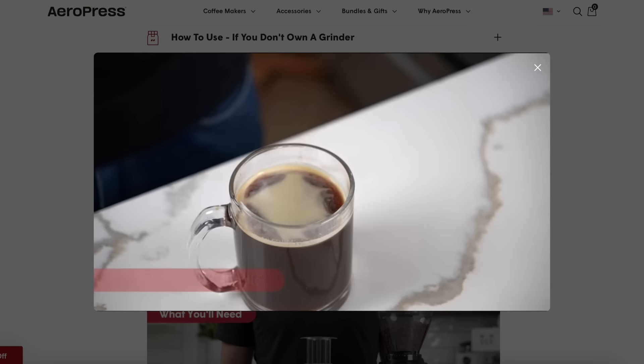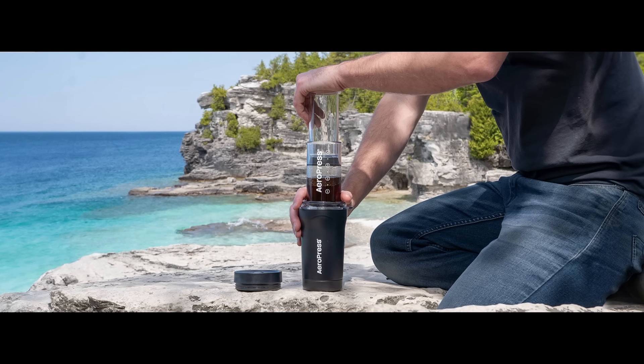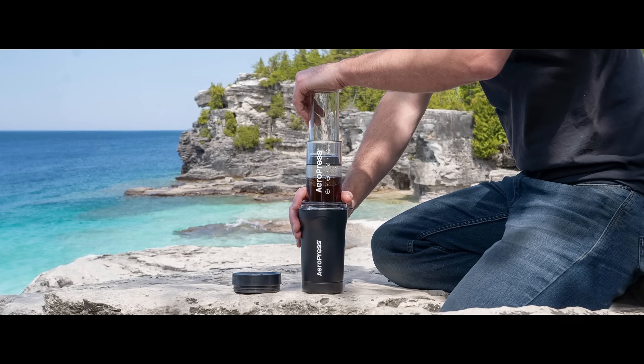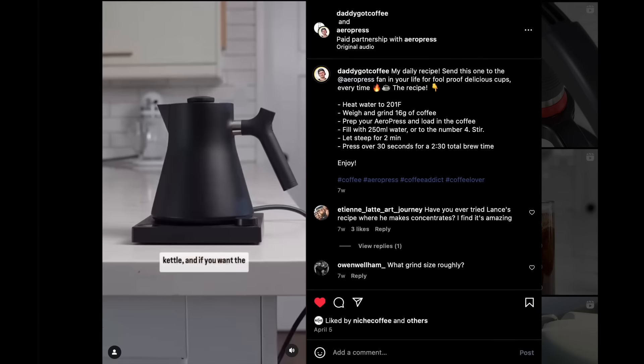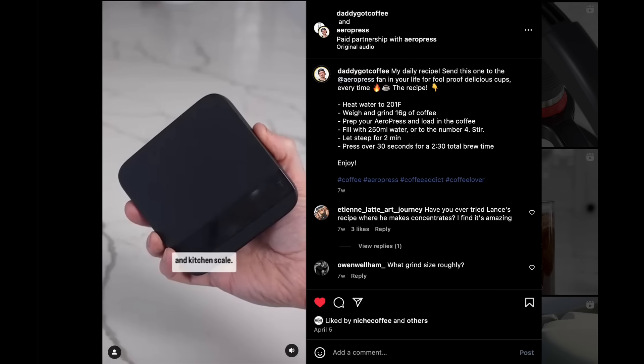That's me using the AeroPress. And as far as the Go Plus, this picture on AeroPress's website — that's me. We went to this location; if you live in Ontario, Canada, you might even recognize it. We shot a picture of this press and they paid us to do it. We also do paid content collaborations with AeroPress on Instagram. We feel like it's a great brand, but I did want to give you that download. If you want to ask me a specific question, I'm committed to being always transparent.